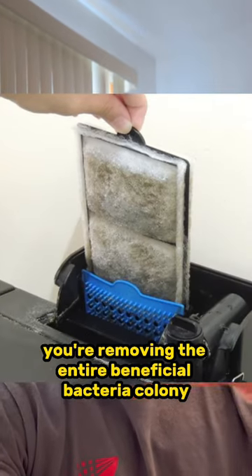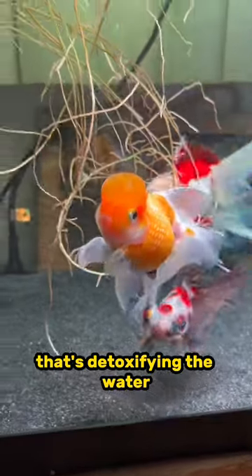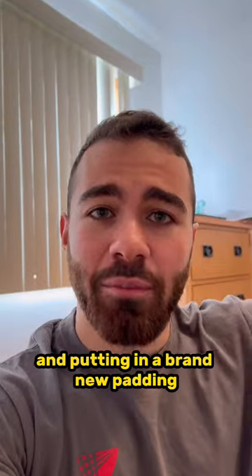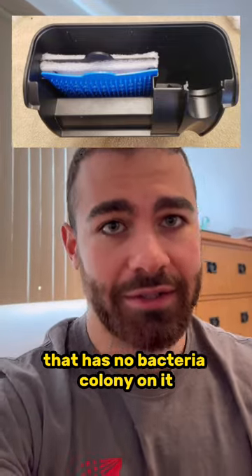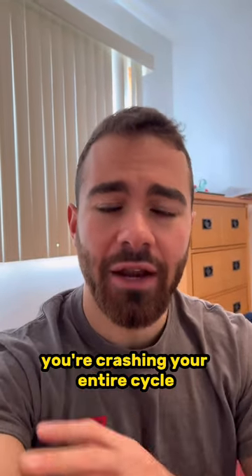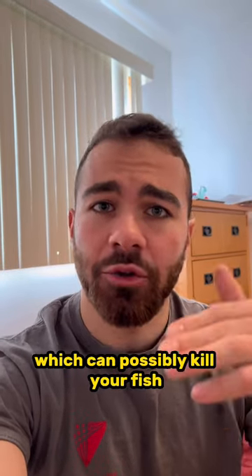But when you're doing that, you're removing the entire beneficial bacteria colony that's detoxifying the water, keeping it safe for the fish, and putting in a brand new padding that has no bacteria colony on it. When you replace this filter cartridge, you're crashing your entire cycle and setting yourself up for a massive ammonia spike, which can possibly kill your fish.